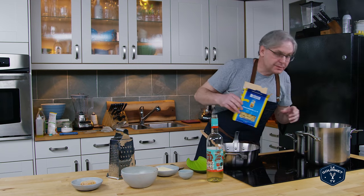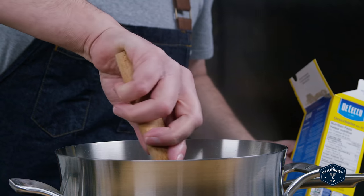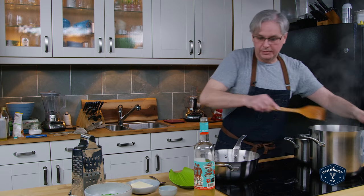The flavor is just so much better and it really isn't that much more expensive when you figure it out. Okay, the water is boiling — in goes the pasta — and give it a stir just so that it doesn't clump together.